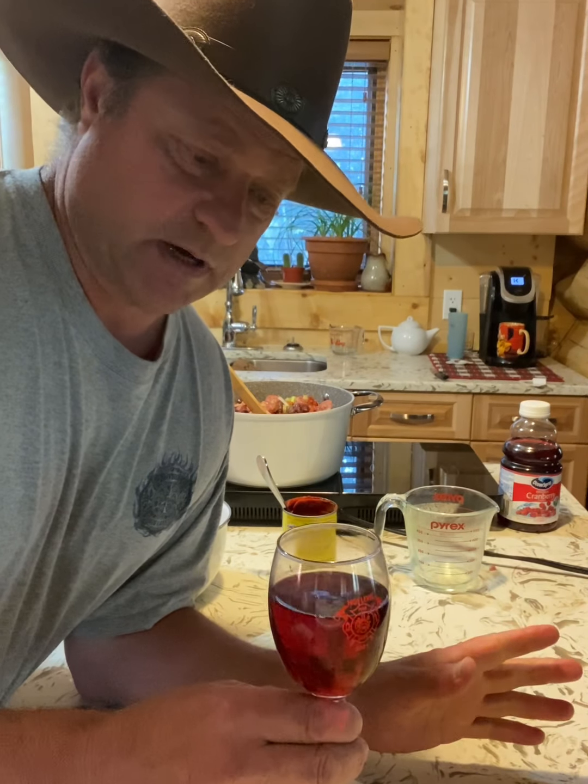I've got rice cooking in the back on the side. I'm also going to make some cornbread, so we'll get to that in a bit.